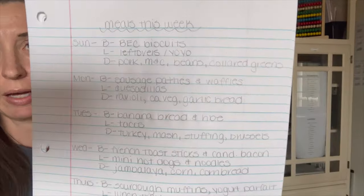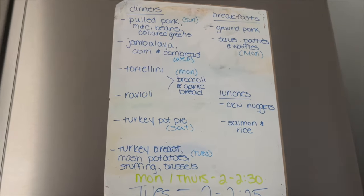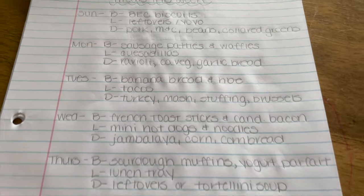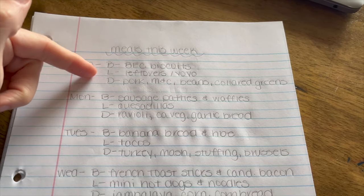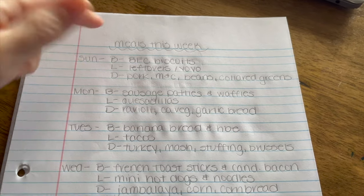Yesterday I made meal ideas and I wrote down a bunch of meals from food I had pulled up from the freezer. I went ahead and wrote them out a little nicer on paper so it's easier for me. I like to have it planned out so I kind of know what to expect. I might change them through the week but at least I'll have some kind of idea of what we're having each day.